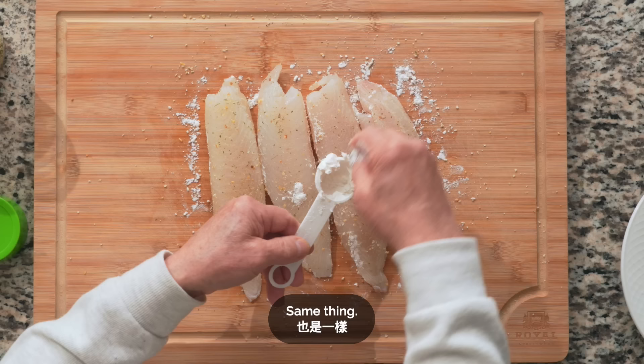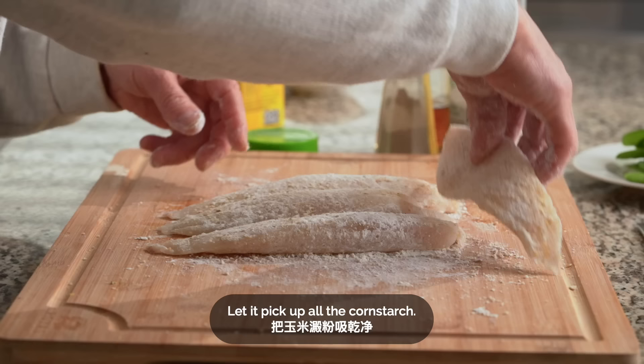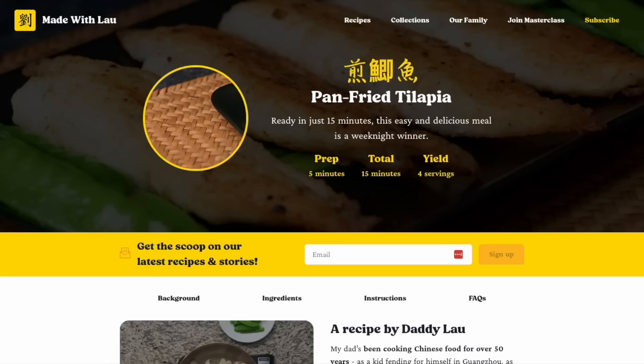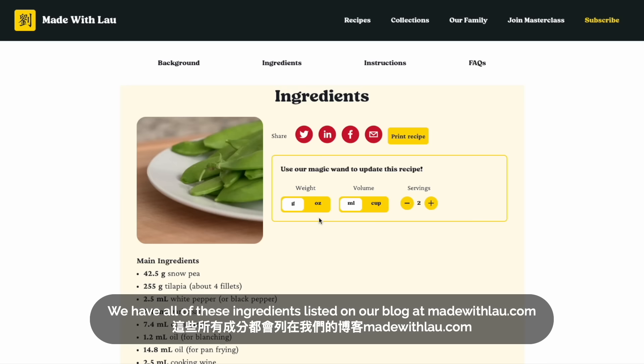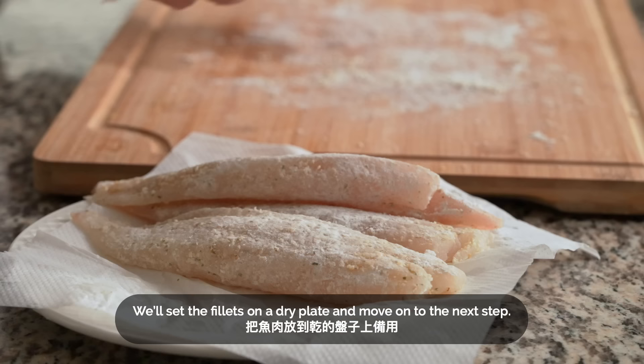Add cornstarch to this side — just a thin layer to lock in the seasoning and the juices. We'll make sure every part of the fillets are coated. We have all of these ingredients listed on our blog at madewithlau.com, along with step-by-step instructions and video clips to guide you as you make the recipe at home. We'll set the fillets on a dry plate and move on to the next step.